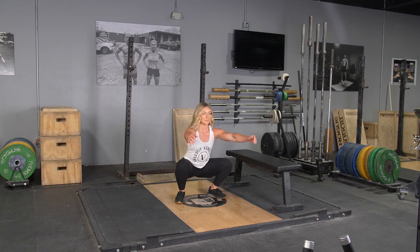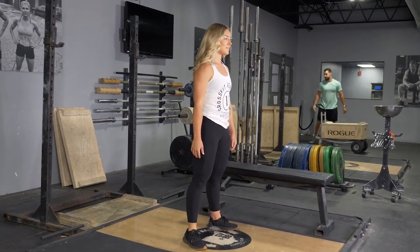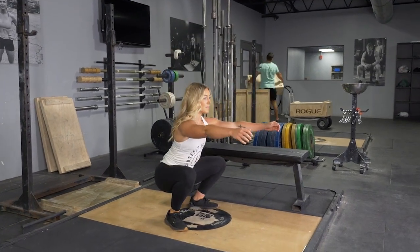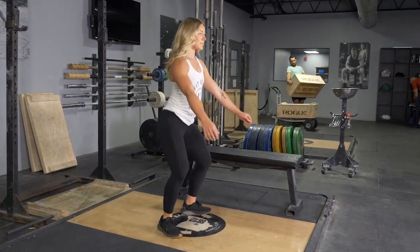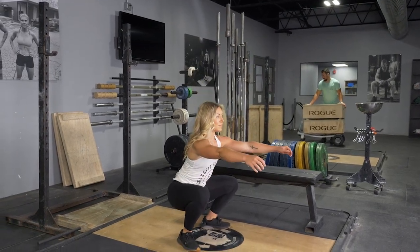From this position, push your knees out and hips back, keeping your weight on your heels. Lower your hips down until the tops of your thighs are parallel with the floor or lower. Push through your heels and extend back up to the starting position and repeat the exercise.